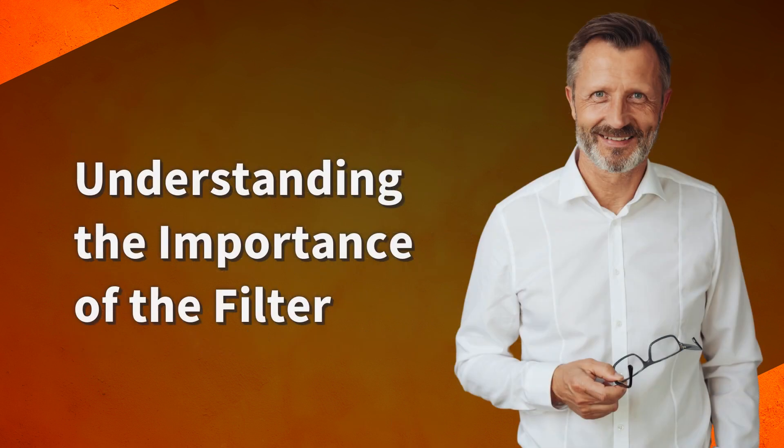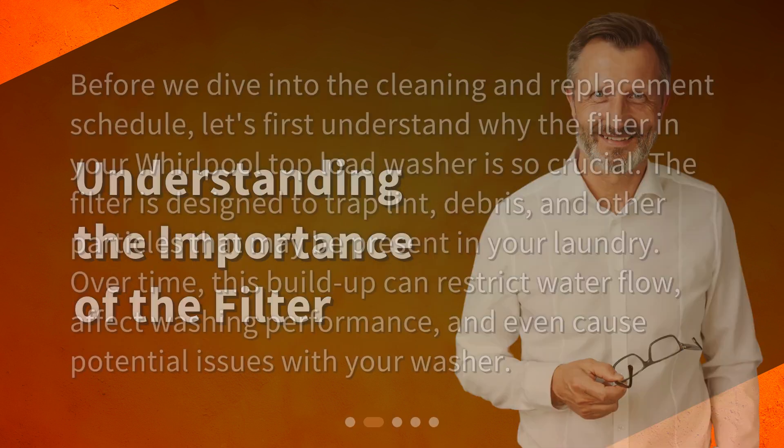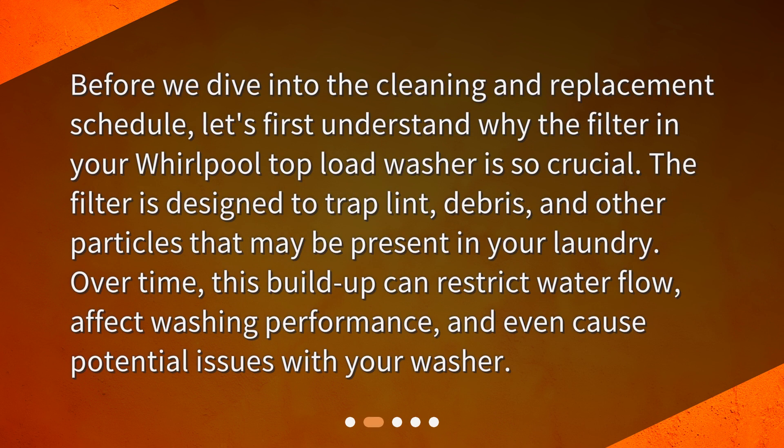Understanding the importance of the filter. Before we dive into the cleaning and replacement schedule, let's first understand why the filter in your Whirlpool top load washer is so crucial. The filter is designed to trap lint, debris, and other particles that may be present in your laundry. Over time, this buildup can restrict water flow, affect washing performance, and even cause potential issues with your washer.